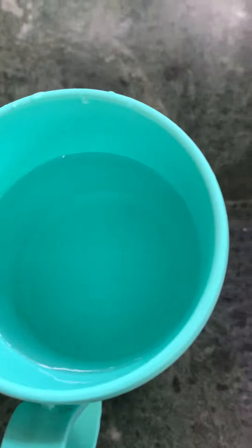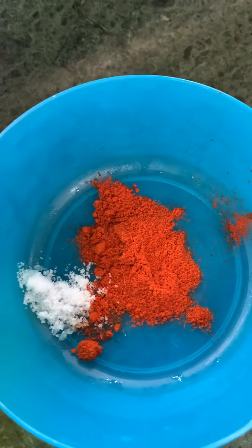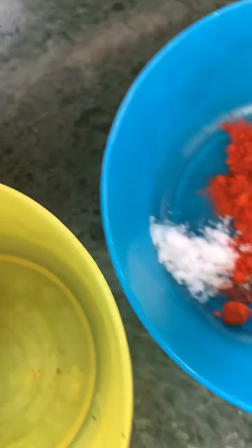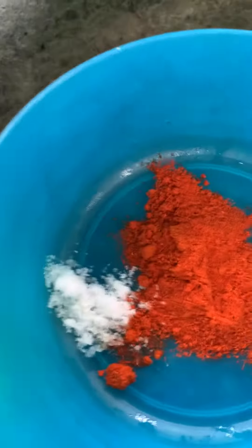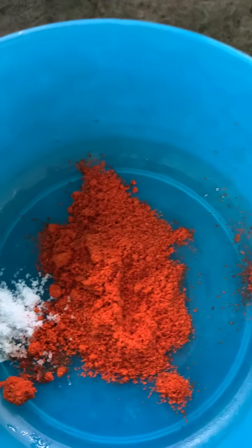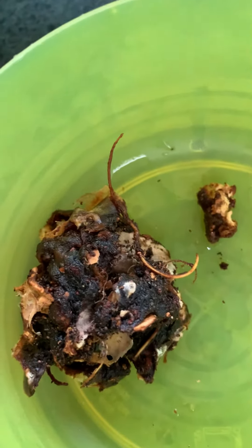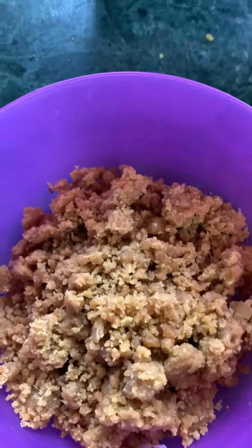Hello, everyone. We're going to start a new recipe which is sweet chutney. It's normally used with samosa or chaat. Take one teaspoon of chili powder, a pinch of salt, tamarind pulp soaked in water, a quarter cup of jaggery, and three-fourth cup of water.